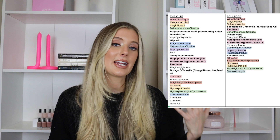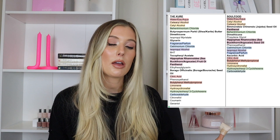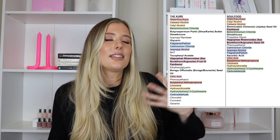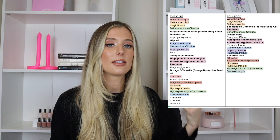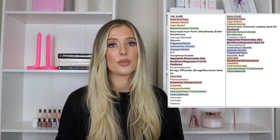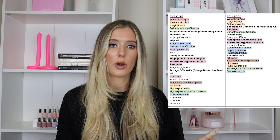Now let's talk about ingredients. I'll pull up the ingredient labels side by side so we can see where there's overlap. Just looking at ingredients doesn't tell us everything about a product, but especially when two products are marketed similarly and one is $10 more, I want to see if there's something on the ingredient label that warrants that. The top three ingredients are really similar between both: water, cetyl alcohol, and cetearyl alcohol — exactly the same, just flipped in order. If you're worried about seeing the word alcohol, these are not drying forms. They're emollients that soften and smooth the hair and contribute to a nice thick texture.